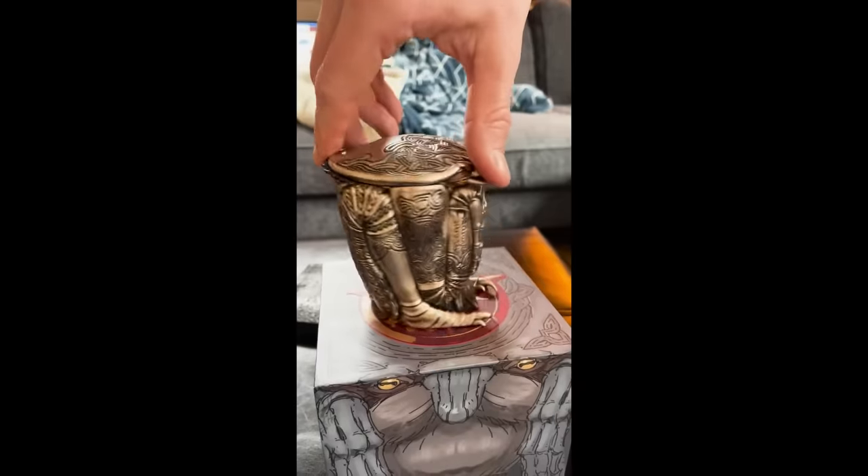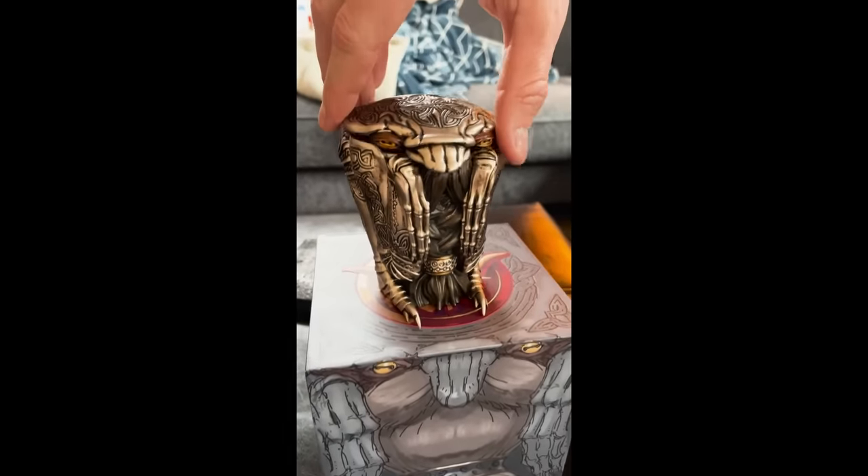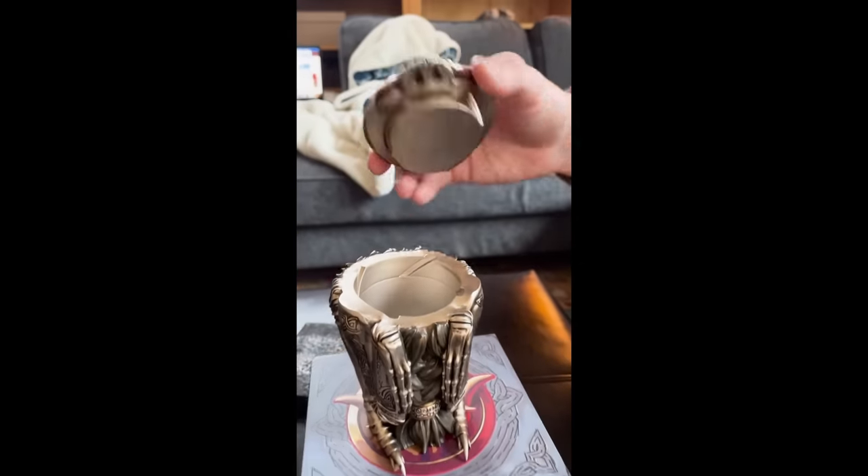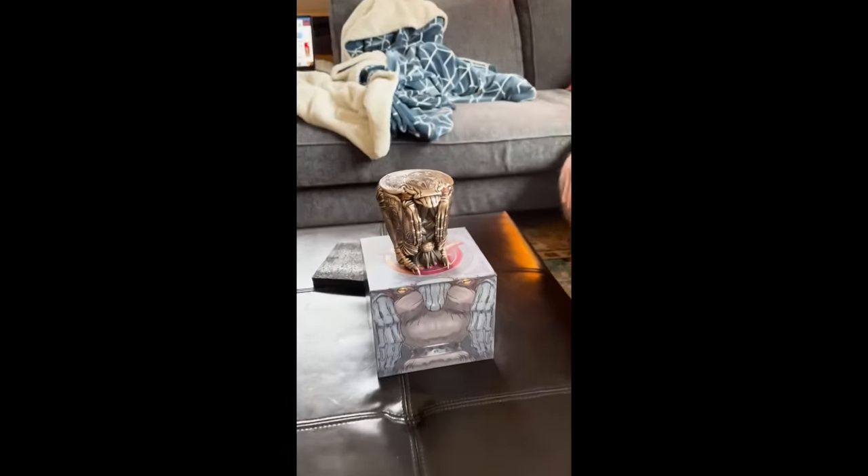You can take its head off and put stuff inside. It is not food-safe, so don't put any food in it. And if you get one, don't do anything weird with it. Please.